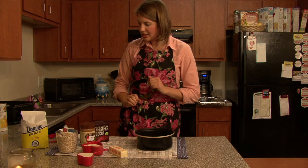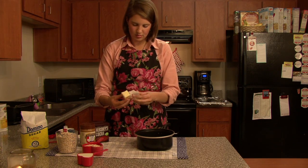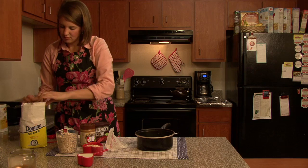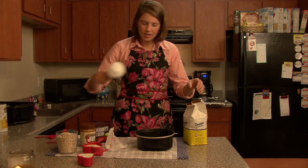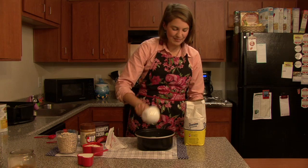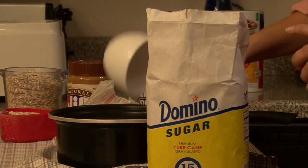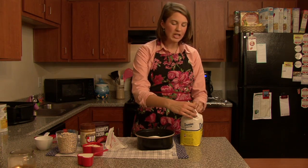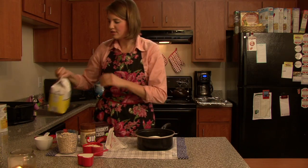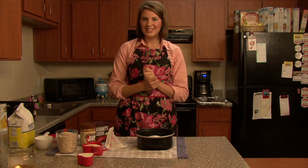Our first ingredients we're going to use is butter — I'm going to go ahead and add that first. Then two cups of sugar. If you like this recipe and want something healthier, you might want to substitute the regular sugar with Stevia, Splenda, or Truvia. Those would be healthy sugar substitutes.